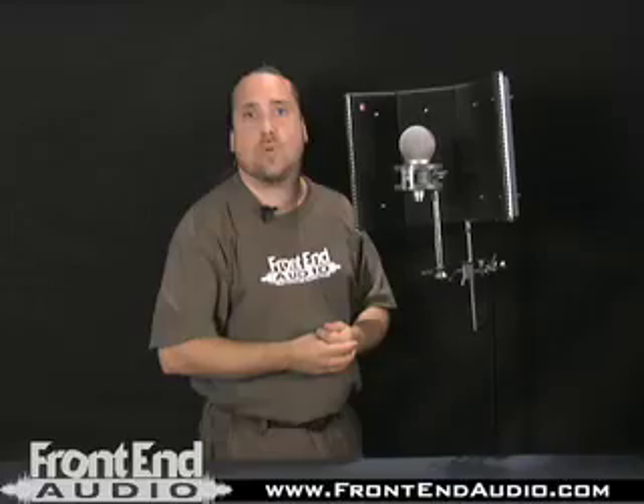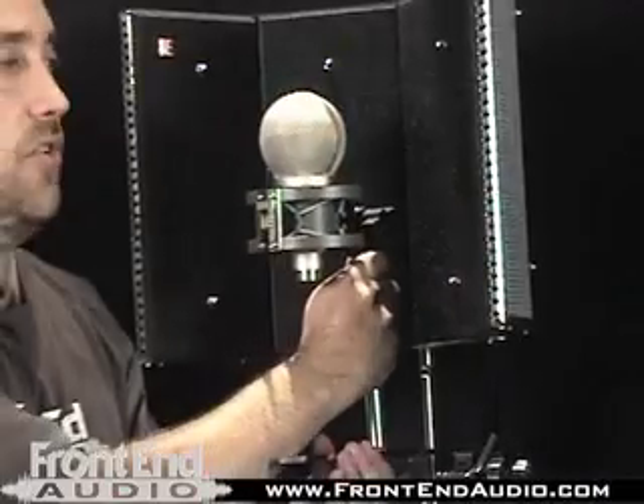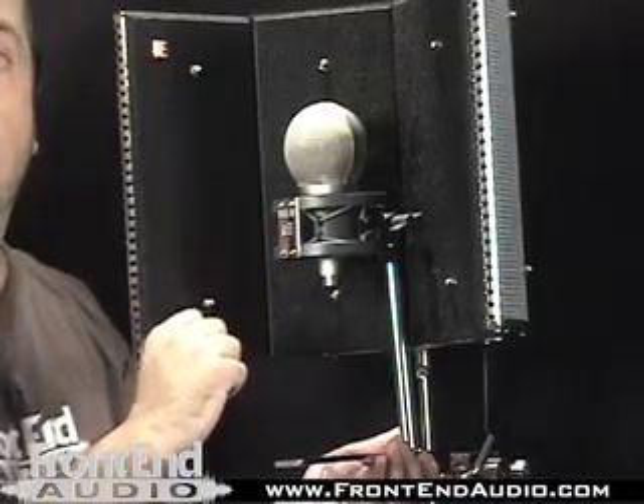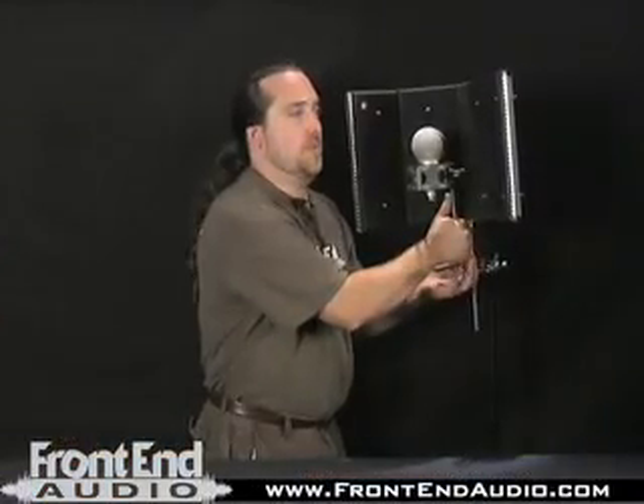Positioning the microphone is going to be to taste and, of course, to the height of the artist. You can simply loosen the bottom a little bit and slide further back into the filter, or come out if you're looking for a more open sound. The variation in filtering is how deep you decide to go into the filter with the mic. Personally, I find that starting and remaining around the edge of the filter is a good spot for tracking vocals.